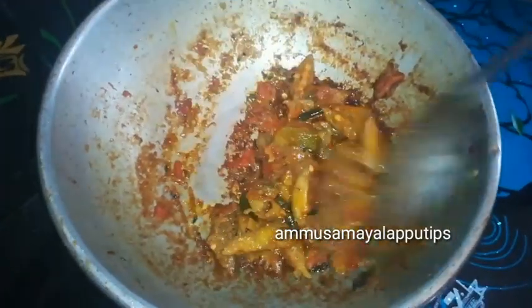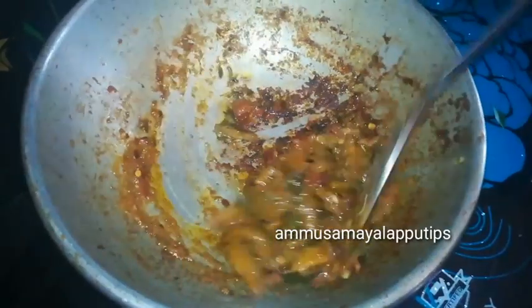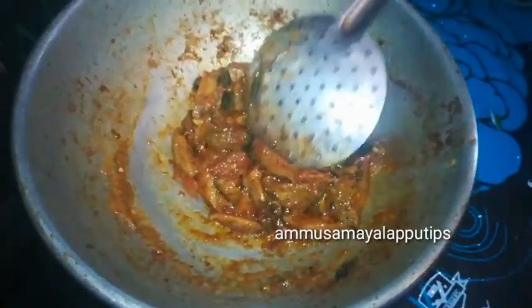Hello friends, welcome back to our channel. We are going to show you a different recipe — one that I know is not commonly done on YouTube.